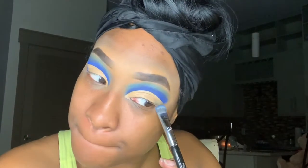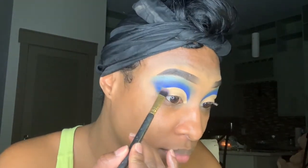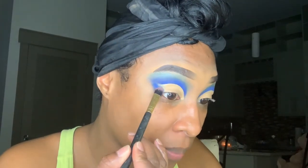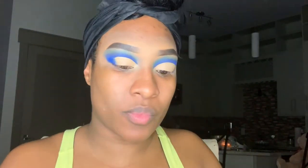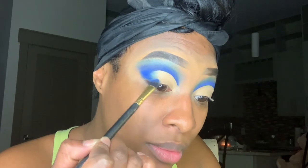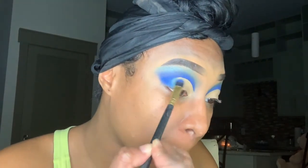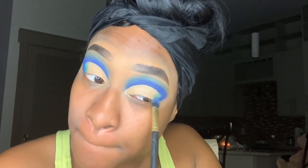Now I'm going back in with that blue we used for the crease and blending it out on the outer corners of my lids. Then I'm taking my blue eyeshadow from MAC in the color Electric Eel and blending out those outer corners — placing it onto the lid to blend out the outer blue as well. This will be a lighter blue because we're transitioning from the darker royal blue to a lighter green color.